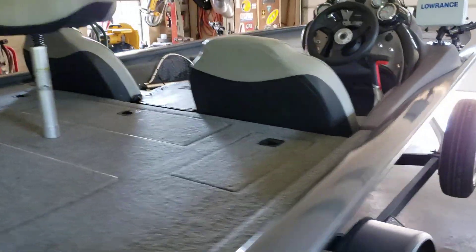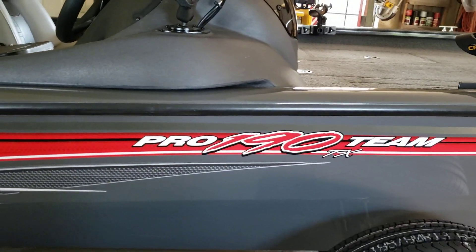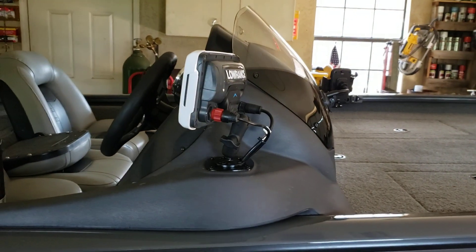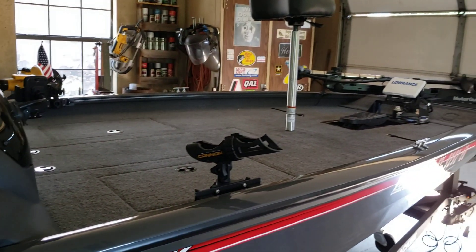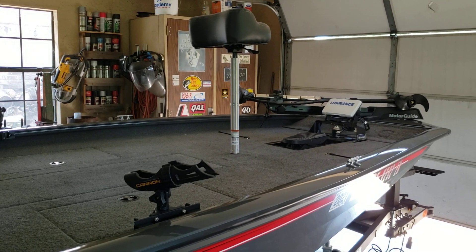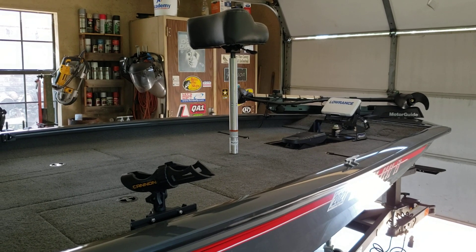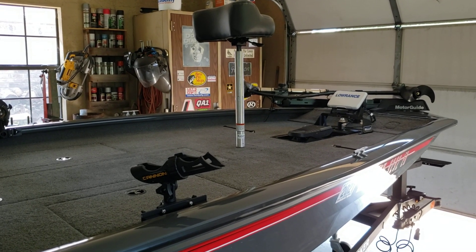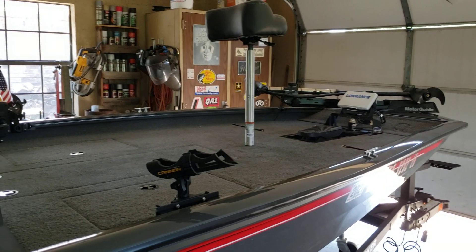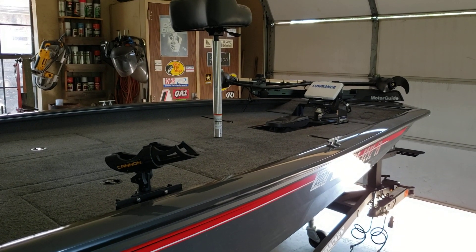This is the Bass Tracker Pro 190 TX — so we'll see. I'll get back with you guys and let you know what the outcome is and how I like that prop. Thanks for watching. If you like any of these videos, please hit the like and subscribe button. The next video I'll be posting will hopefully be this boat on the lake, and we'll see what kind of performance I can get out of it.